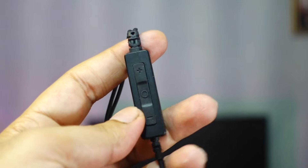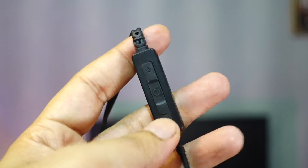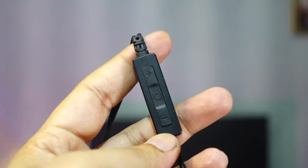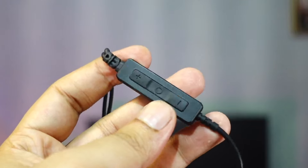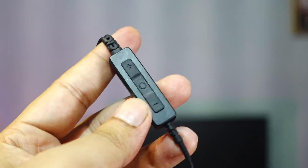There is an inline controller that has three buttons. The plus button increases volume and the minus button decreases volume. The center button is used to play or pause music and to answer or hang up calls. Long pressing the center button activates the voice assistant or rejects an incoming call.